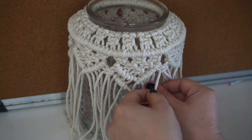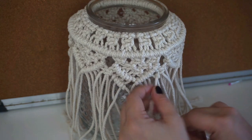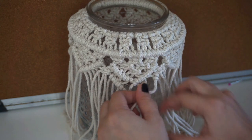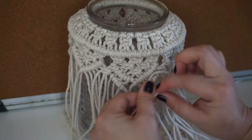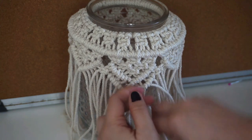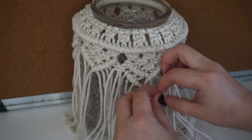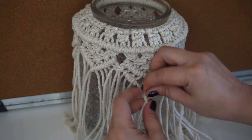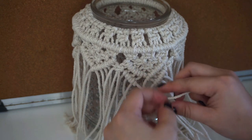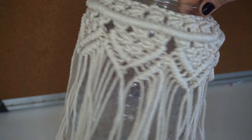We're going to take this string and pull another diagonal double half hitch at the bottom. Then when we reach the center of the two diagonals, this is how it looks like now.